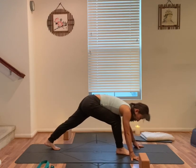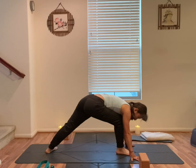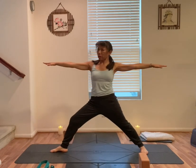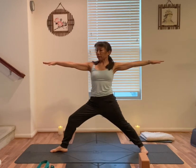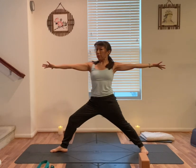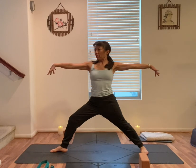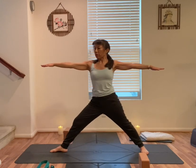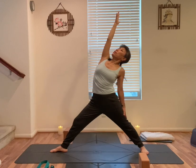Step your right foot forward. Back foot down. Rise up, arms up, out to the side. Front heel to back arch alignment. Shoulders above your hips, right knee above the heel. Look forward, slowly turn your palms up and down. Palms face down. Slowly straighten your right leg, slight bend on your right knee, back leg straight. Right arm up, left hand down. Triangle.